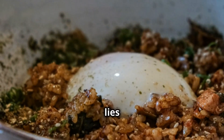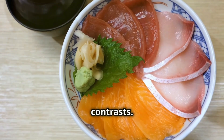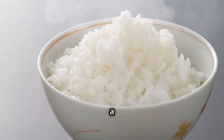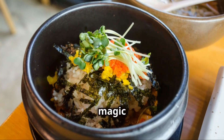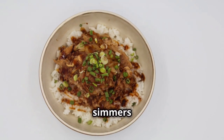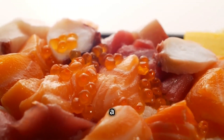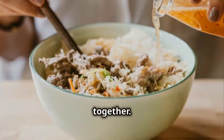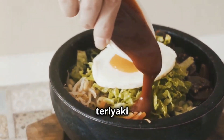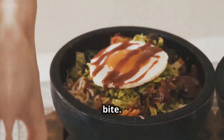The beauty of Donburi lies in its simplicity and endless possibilities. At its core, it's a dish of harmonious contrasts — fluffy white rice provides a neutral base, a blank canvas allowing the toppings to shine. Thinly sliced beef simmers in a sweet and savory sauce for gyudon. Crispy tempura shrimp and vegetables bring a delightful crunch to tendon. Fresh seafood glistens atop a bed of seasoned rice for kaisen-don. The sauce is the final touch, whether it's a sweet and savory teriyaki glaze or a light and tangy ponzu dressing.